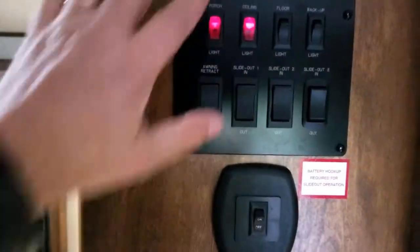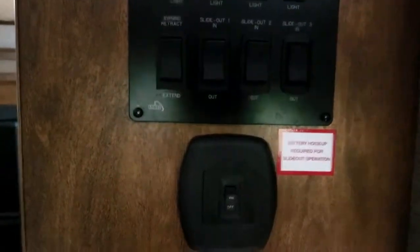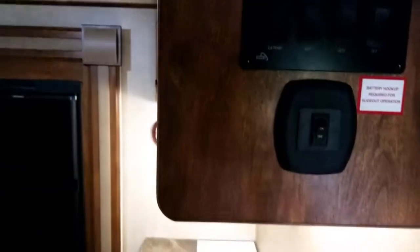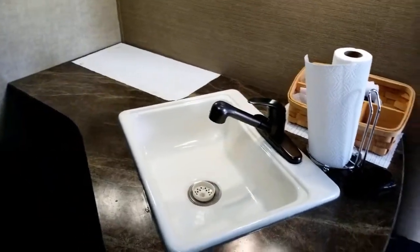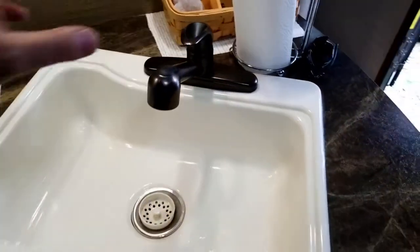I'm turning on my water pump now. On the outside of the trailer we're actually taking the RV antifreeze and pumping it into the system. It's going to take a few seconds for the system to pressurize, so I'm just waiting for the pump to turn off. We're going to pump that RV antifreeze throughout the entire system — that stuff is good to about 50 degrees below zero.